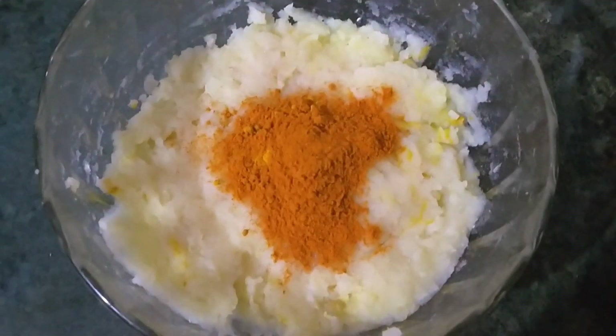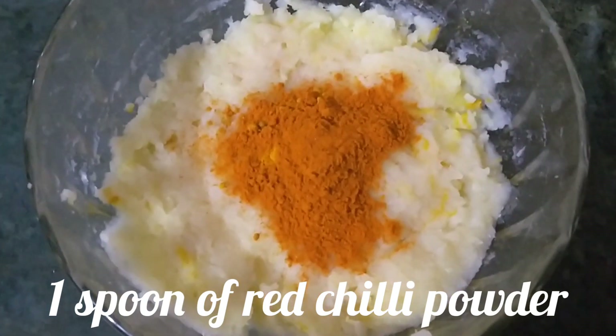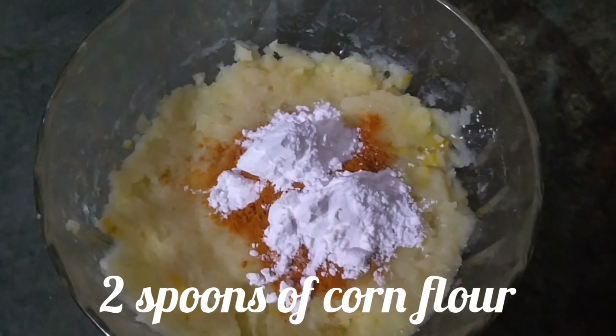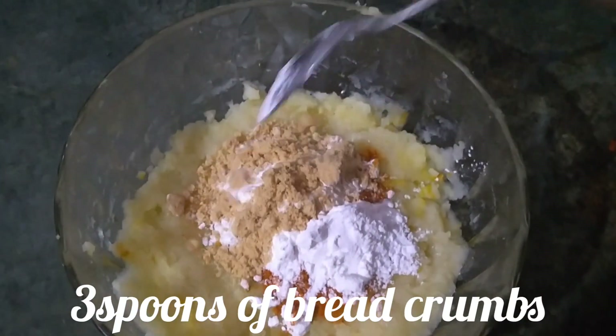Then add one spoon of red chili powder, two spoons of corn flour, and three spoons of breadcrumbs.